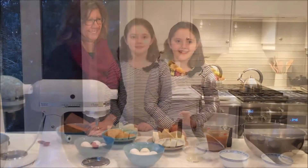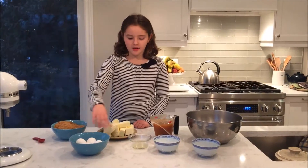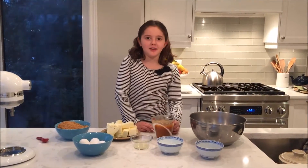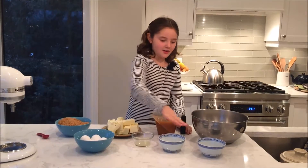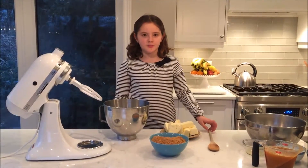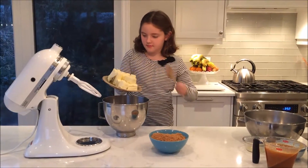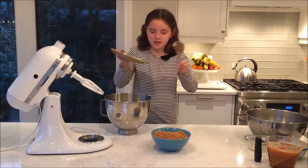The ingredients you will need are butter, brown sugar, eggs, vanilla extract or lemon juice, golden syrup — which may be hard to find but you can substitute it with corn syrup — baking soda, salt, and flour.